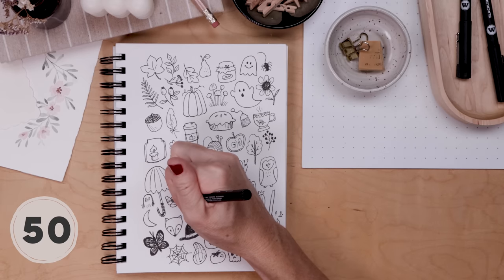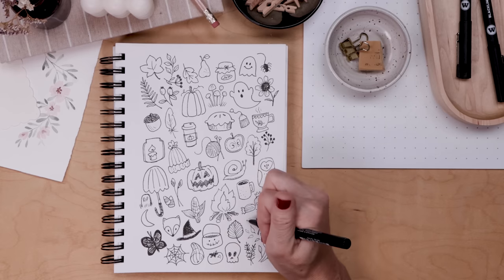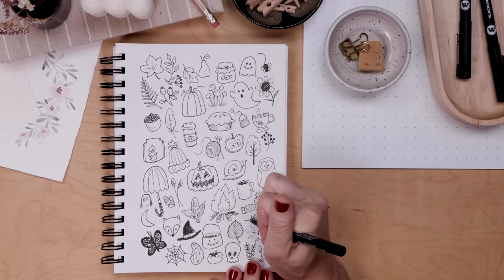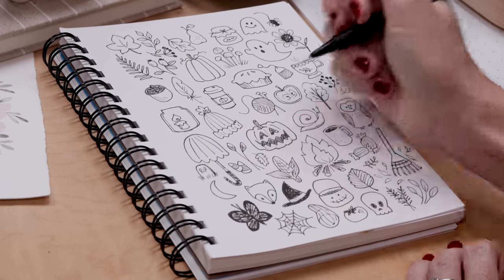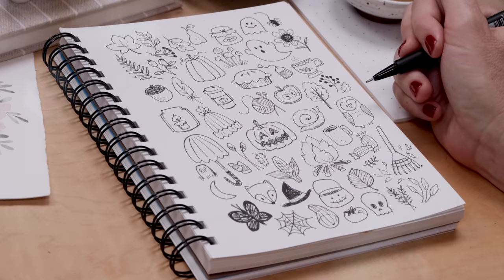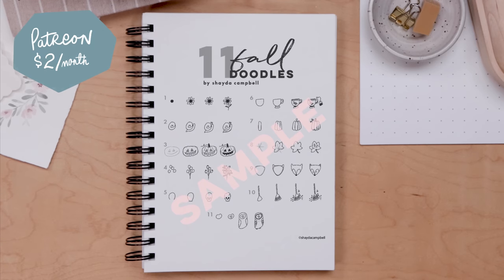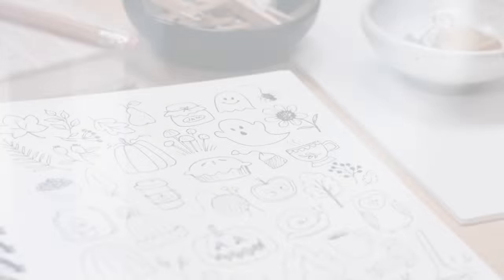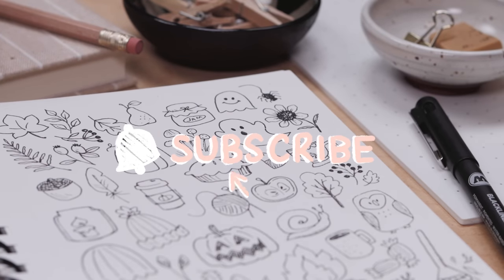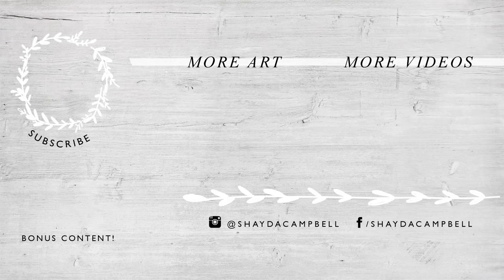That's it — 50 cute doodles for Halloween, autumn, fall, all of the good stuff that's coming up. You've got your doodles covered, whether you're bullet journaling or you just need something to draw because you're bored and want to relax. I think we've truly covered everything you'll need. Thanks so much for hanging out with me. If you want to support the channel and get access to the worksheet, head over to Patreon — it's a great way to get extra guidance and also make these YouTube videos possible. Thanks so much for being here, and please, if you enjoyed this, hit the subscribe button. I'll see you soon with a new tutorial.